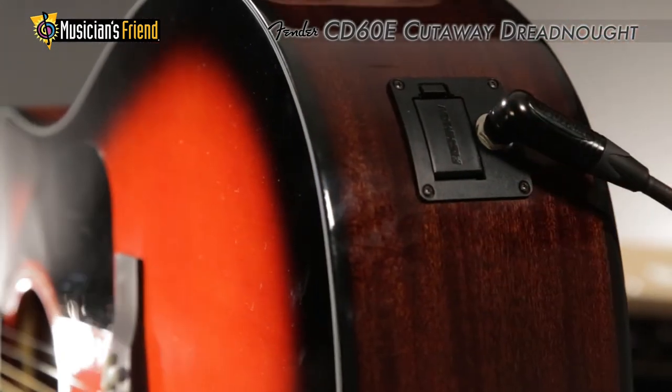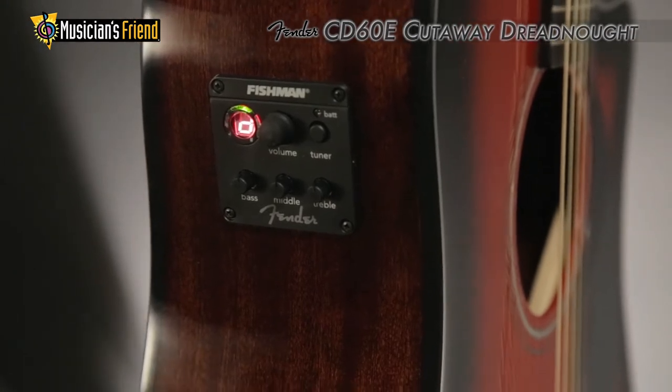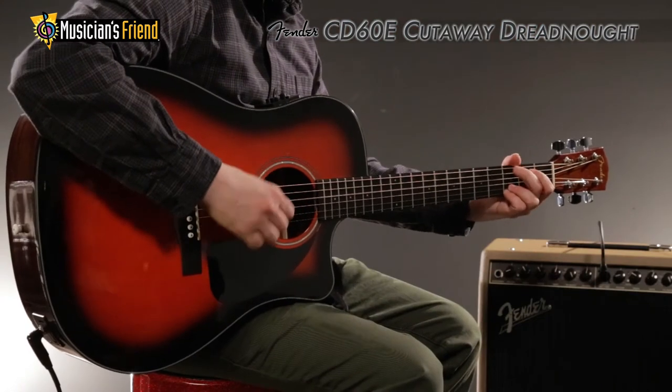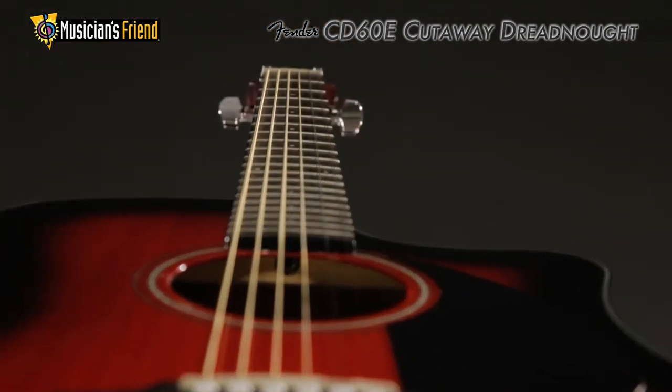The guitar features Fishman's Isis III system with active onboard preamp and tuner, perfect for great sound on stage through every PA system. The CD60CE's scalloped bracing helps add increased resonance, while its compensated bridge and die-cast tuners offer improved intonation.